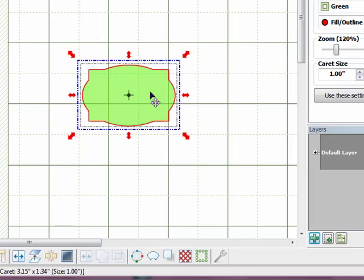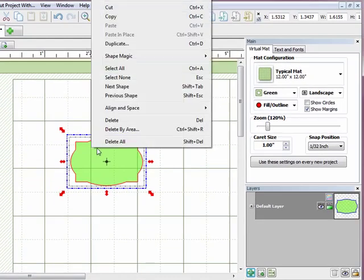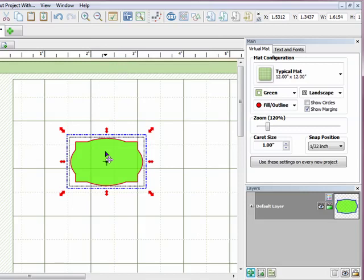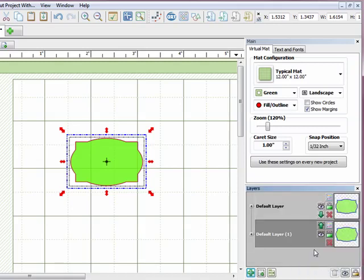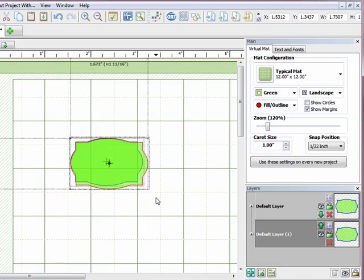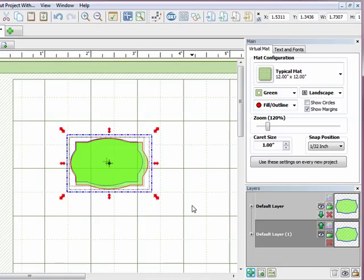Now, one thing you might be tempted to try is to just duplicate this shape and make the second one a little bigger to get your mat or next nesting size. I'll show you what happens if you try that. I'll right-click, hit Copy, then right-click and Paste in Place to get a duplicate exactly on top. Then in the layers palette I'll right-click and select 'To Each Its Own' to put them on separate layers, then select the top shape and drag the corner to make it bigger.